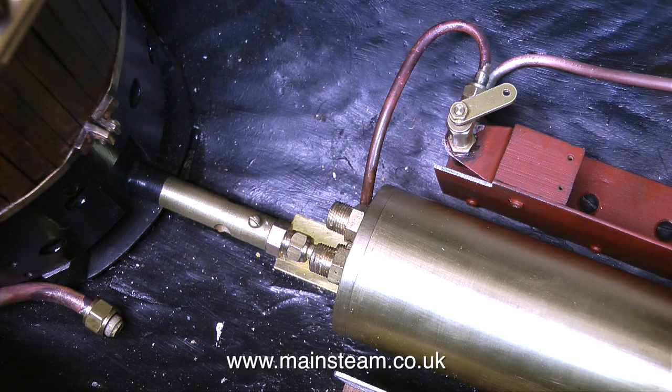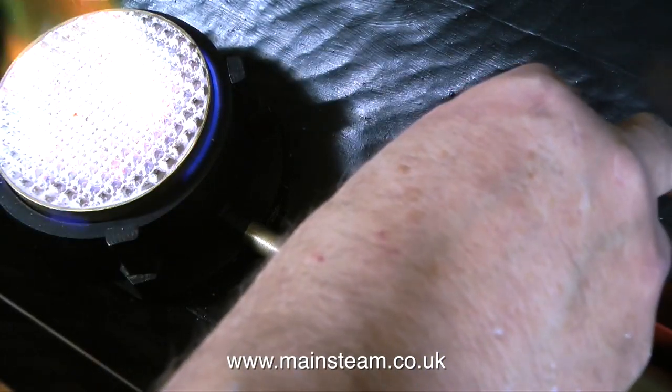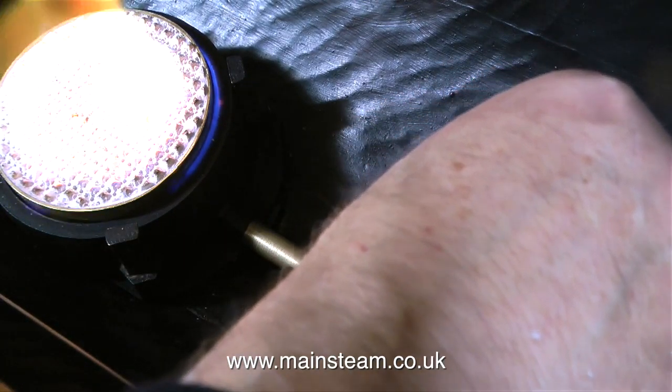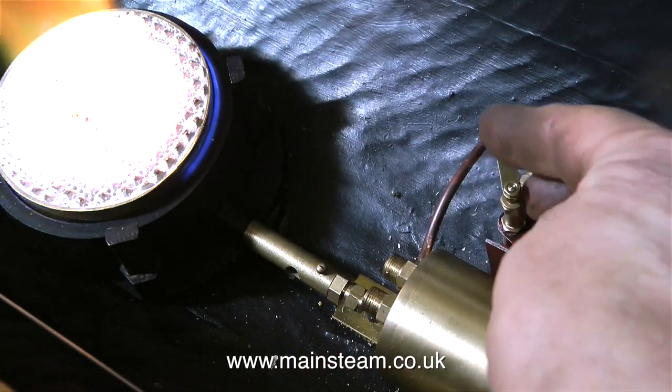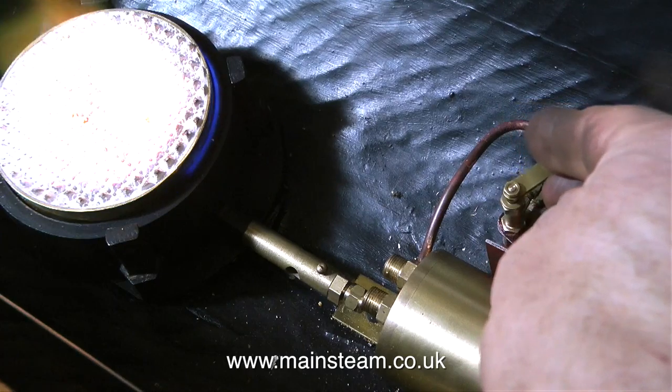You can see the general arrangement here, and it's time now to test it. So I open the valve on the canister, then I open the emergency gas cut-off valve and light the burner — and yes, everything seems fine. As I mentioned earlier, once I've painted this fitting, I will test all the gas connections using some washing-up liquid.